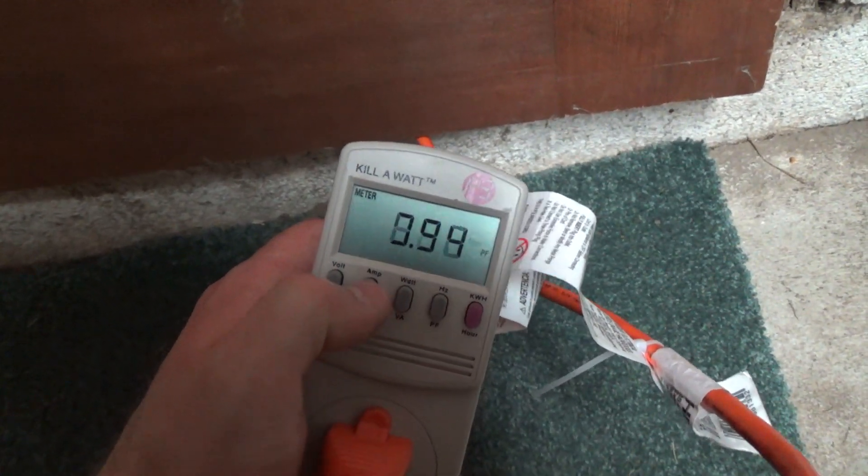439 watts, power factor 0.98. It started at about 3.2 amps, so it didn't go up that much — now at 3.84 amps. It was rated at 6 amps, so that's pretty low.